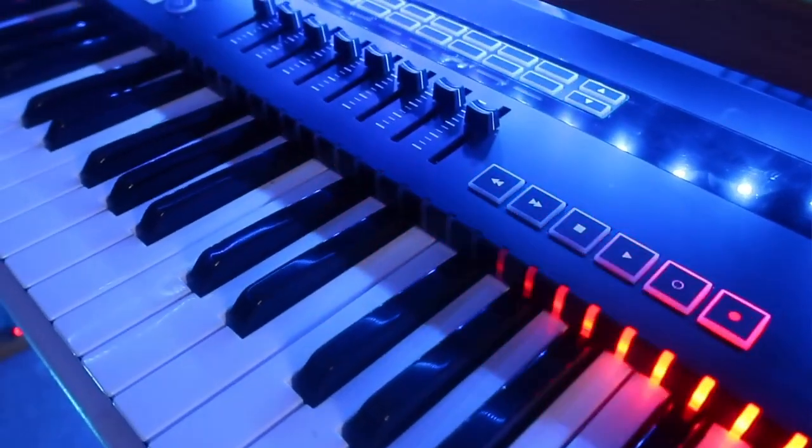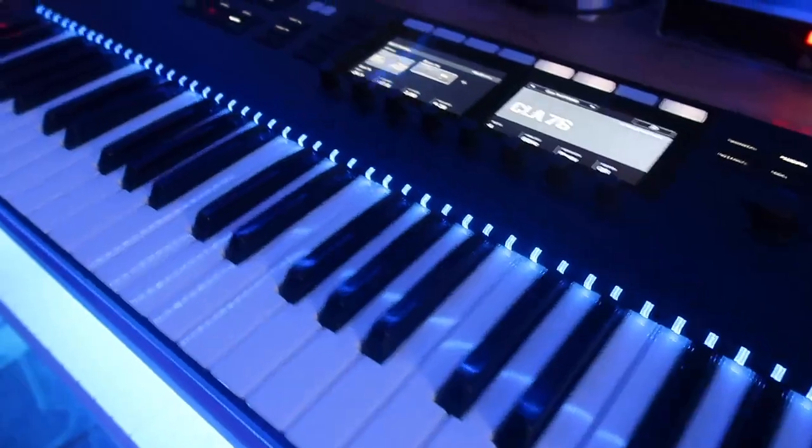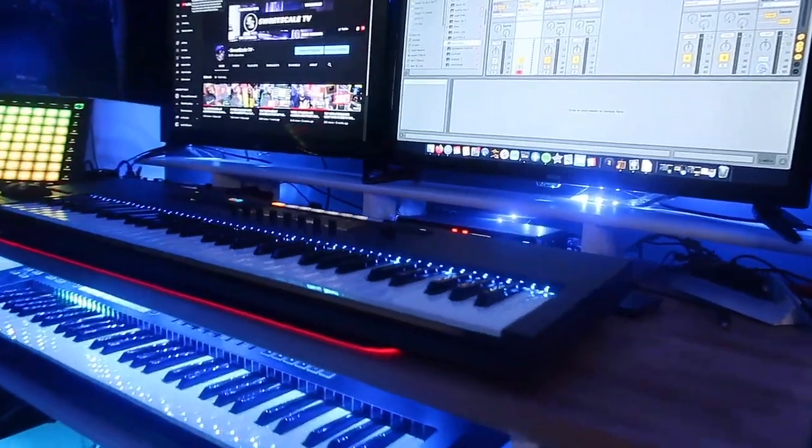So which controller would I recommend? It all depends on what you're looking to do. If you're a huge Arturia fan, go with the KeyLab 49 or 61. For live performances, consider the Arturia KeyLab 49 or Novation SL MK3. If you want great controllers with bundled software, go with the KeyLab 49 or S61. If how the keys feel is extremely important, consider the SL MK3 or the S61. If you need drum pads, look at the SL MK3 or the KeyLab 49 or 61. And if you're a huge Native Instruments fan, consider the S61.